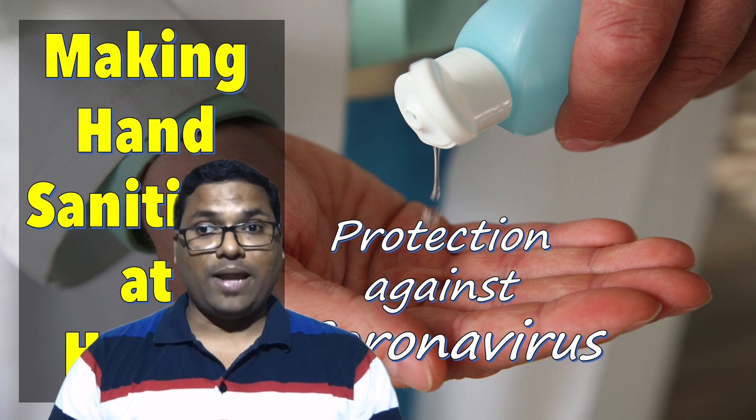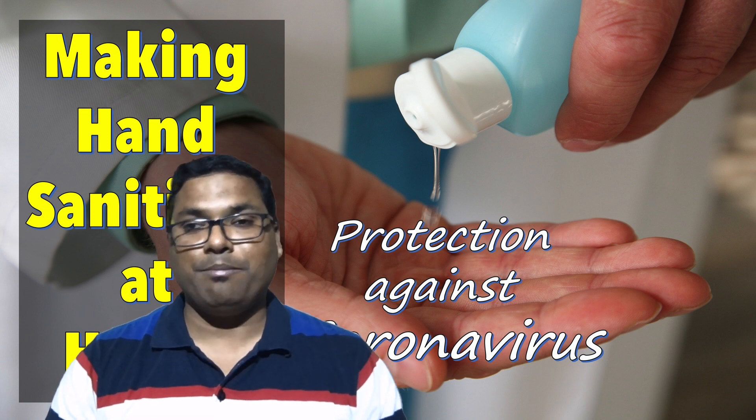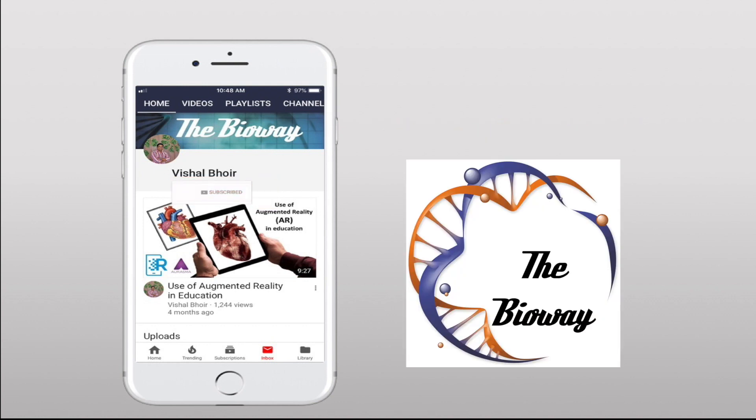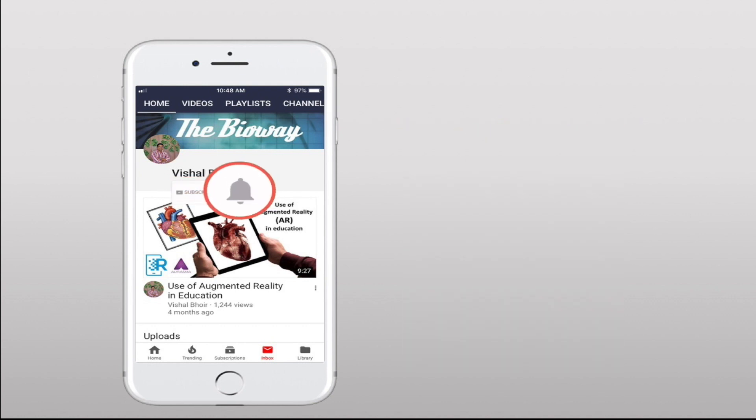If you liked this video, please like, share, comment, and subscribe. Subscribe to my YouTube channel, The Bio Way, and press the bell icon so that you will never miss another update from my channel. Thank you.